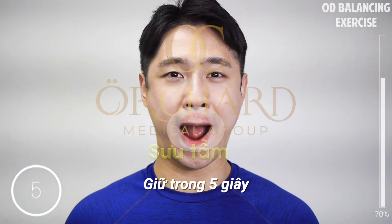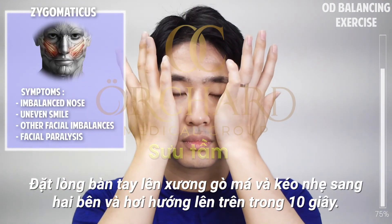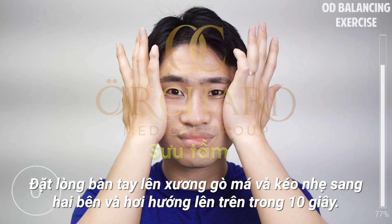Make a wide smile. Put your hands on your cheeks, dragging to the side and slightly upward, holding for 10 seconds.